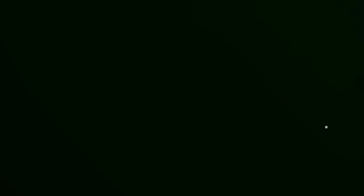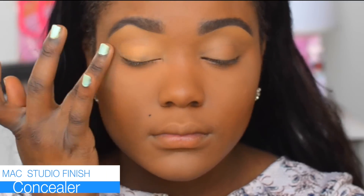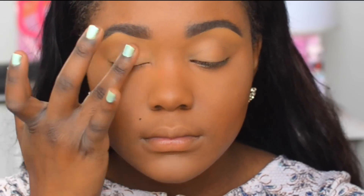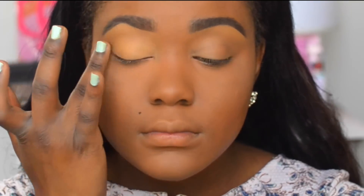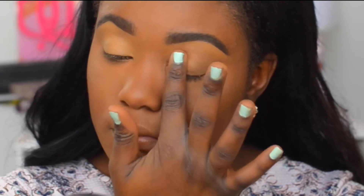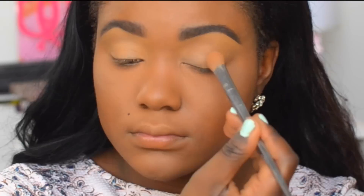First things first, I always like to apply a base — this part is very important. It gives your eyeliner something to stick to. If you wonder why your eyeliner is smudging or not staying on throughout the day, definitely make sure you prime your eyes. After priming, I also like to set it with a powder, usually my face powder.